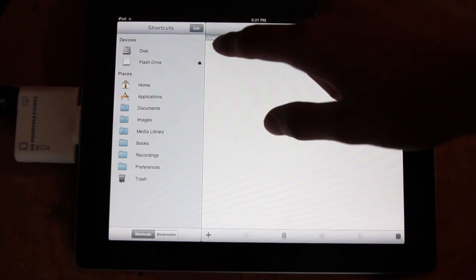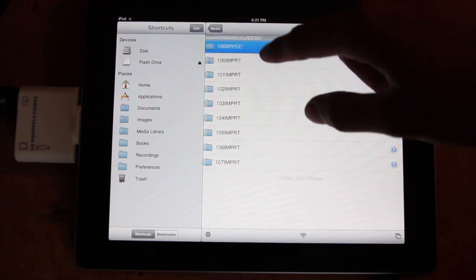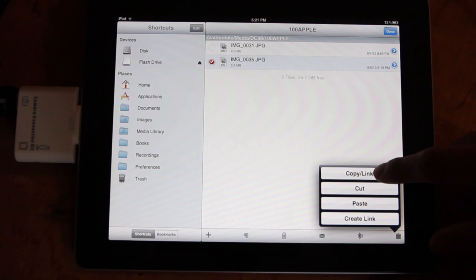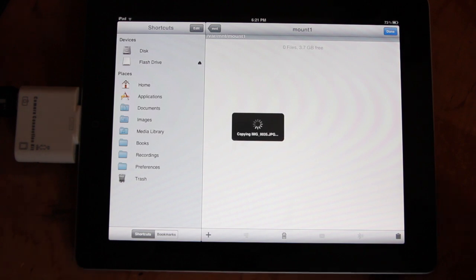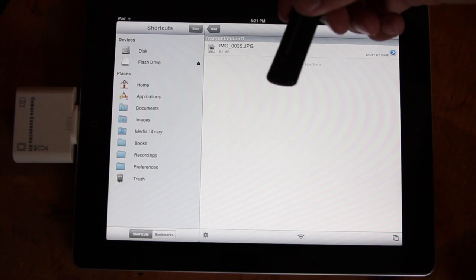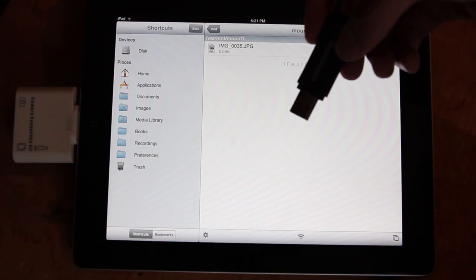I already have a picture on there from fooling around earlier. I can go into my images and look at the picture I just saved. This is the picture that we just edited. I can copy this to my clipboard and put it onto my flash drive. So I really don't need a computer at all — I could take this flash drive, give it to Target, and get this picture printed. I can just unplug that, and I have a full workflow from getting photos off my camera into my editing software, getting all the editing done, and getting it printed.